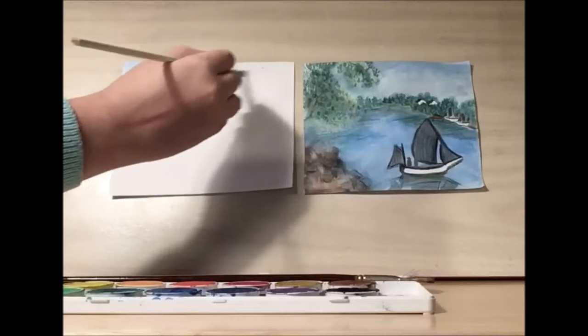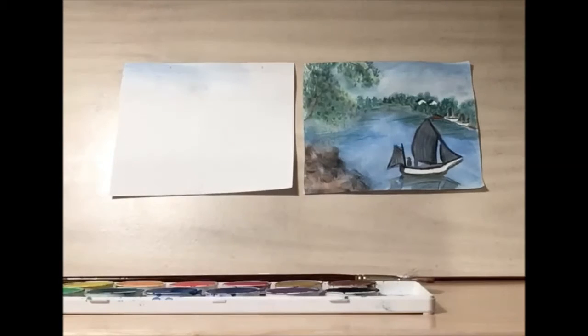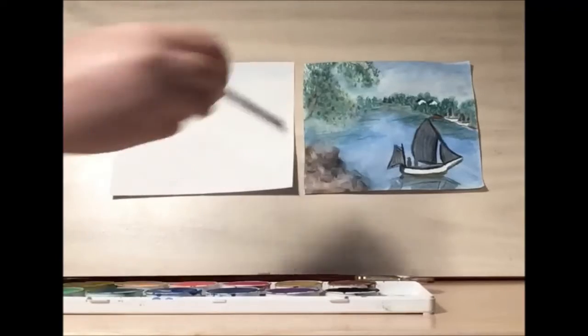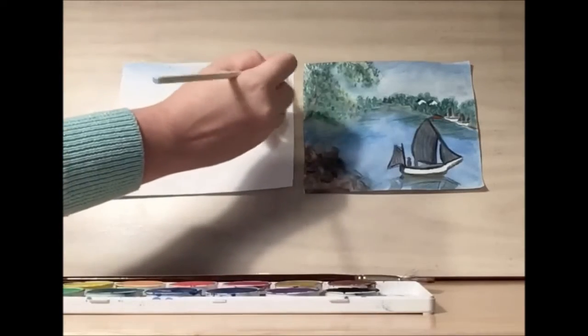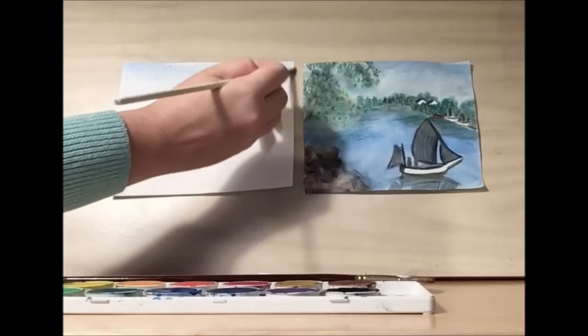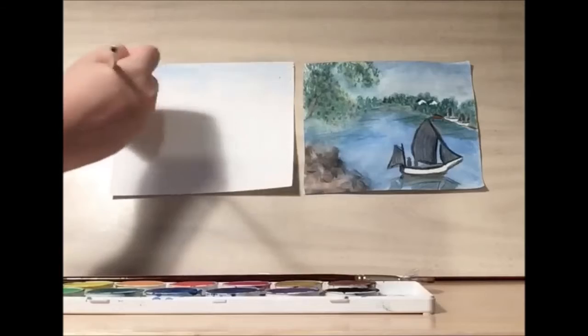The sky usually has some variation in it, so this doesn't have to be a uniform color, because there's the clouds, the wind, a lot going on in the sky.